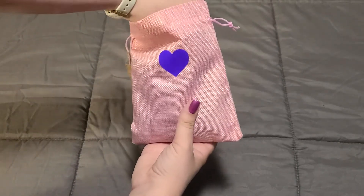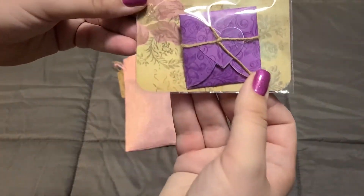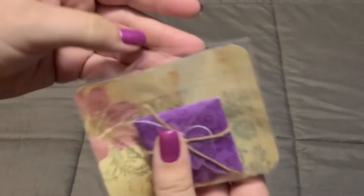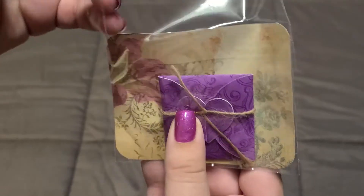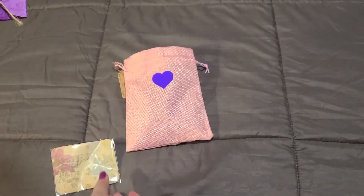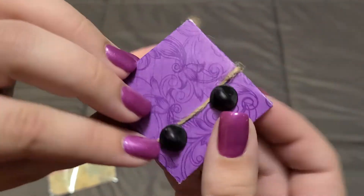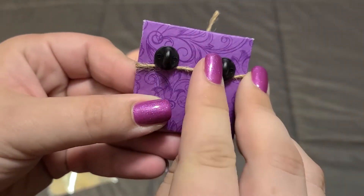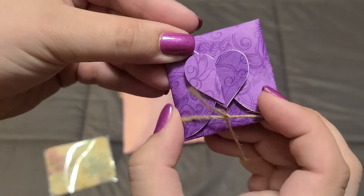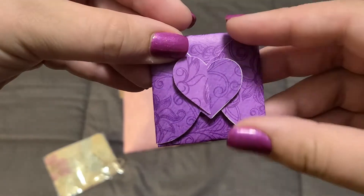This is the first enamel pin I've ever designed. The first one I'm going to pull out is just the basic pin in the packaging — it's got a really pretty kind of vintage paper backing on the card, and then you have this beautiful little purple package. On the back you'll see it is actually a two-prong pin. We're going to take the twine off the package — I love this little heart closure.